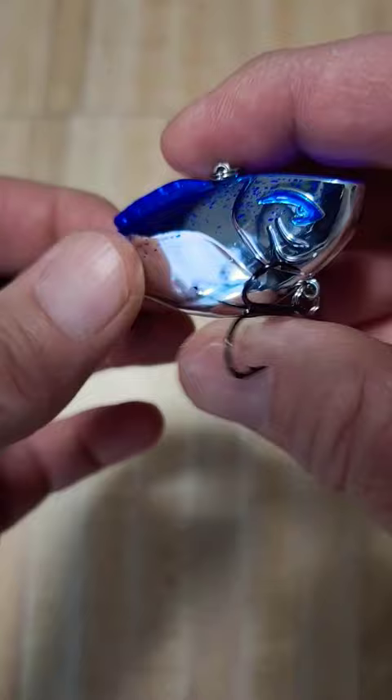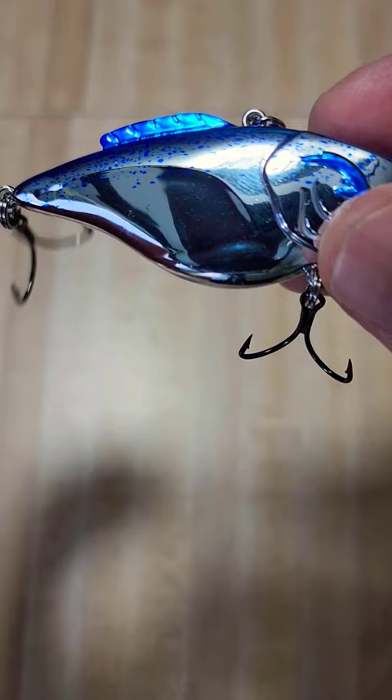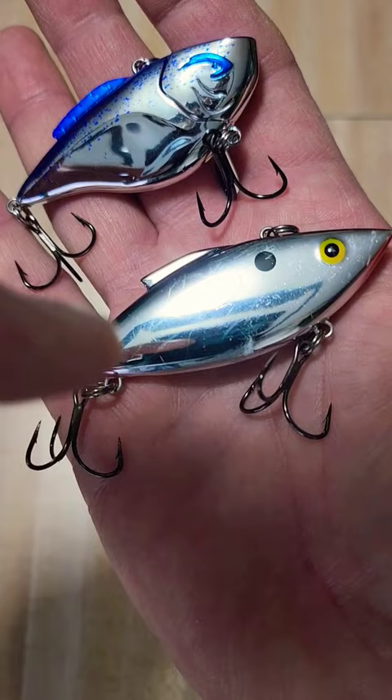You can see they went to a tapered design here on the back end — a little bit different for Rattle Traps. You can see the body style difference between the old school Rattle Trap right here, which is a classic — it's a good one, don't get me wrong — and the new Hammer Trap here.